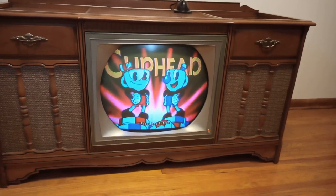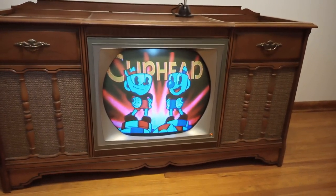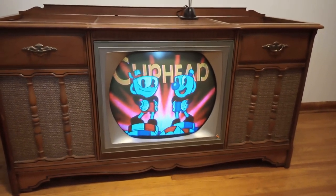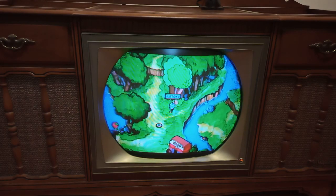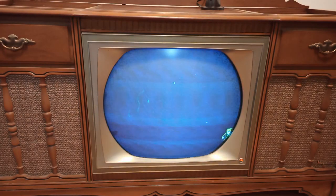A lot of you wanted to see gameplay footage as well, so I'm going to cut out here for a bit and try to get a tripod set up. I am pretty bad at Cuphead so don't expect to see anything great. I apologize for the buzz in the audio — I have five different vintage TVs in my house and they all do this when displaying anything with remotely high contrast.